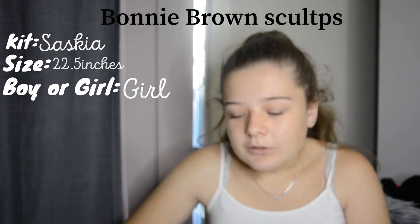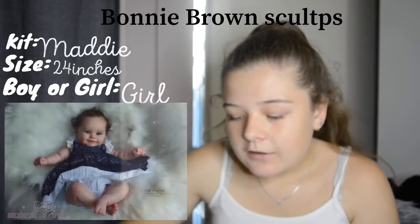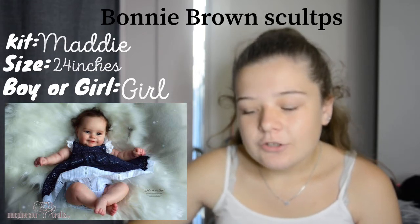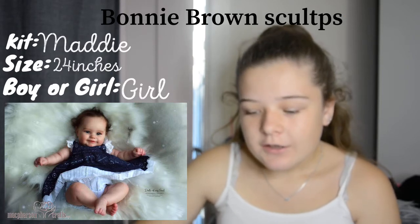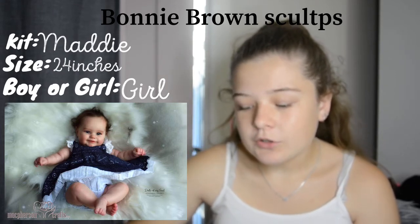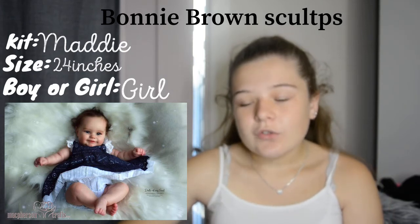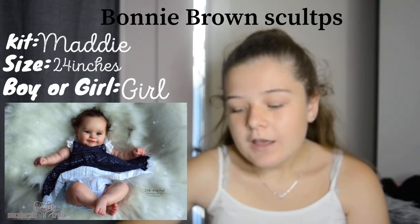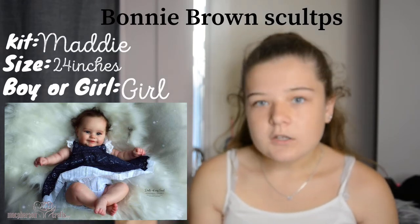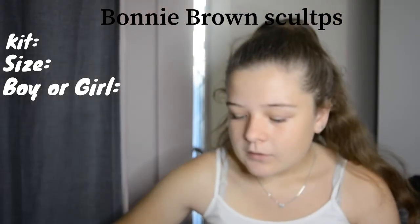The last Bonnie Brown kit is the Maddie kit — this one is definitely one of my favorites, probably in my top three dream reborn kits. I love one of the prototypes and how I want her painted, and I love her hair. She's a chunkier baby which makes her even sweeter. The one thing I don't like about the sculpt is her arms are very straight so you can't really pose her, but she's still a really cute kit. I love the blue eyes in the photo.